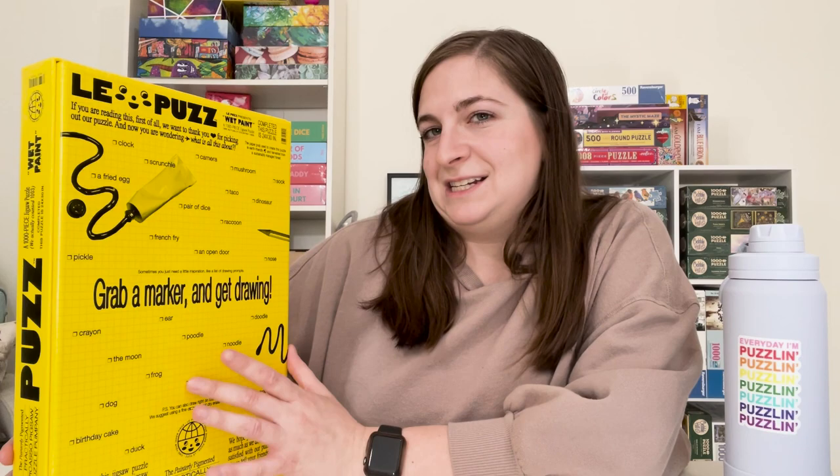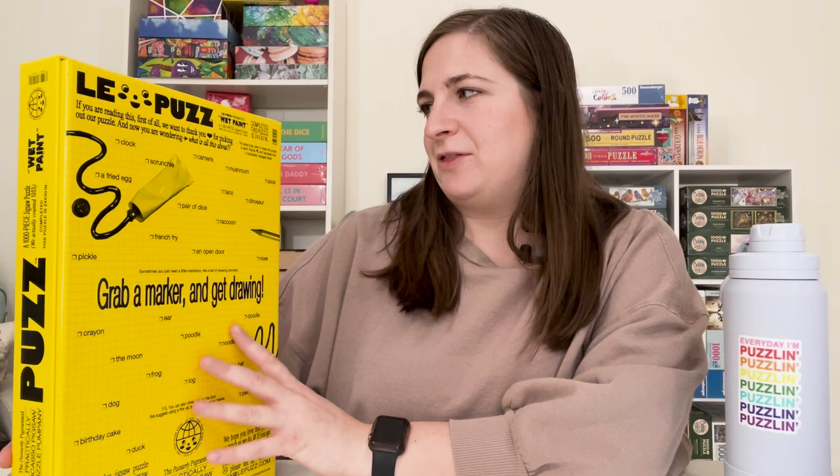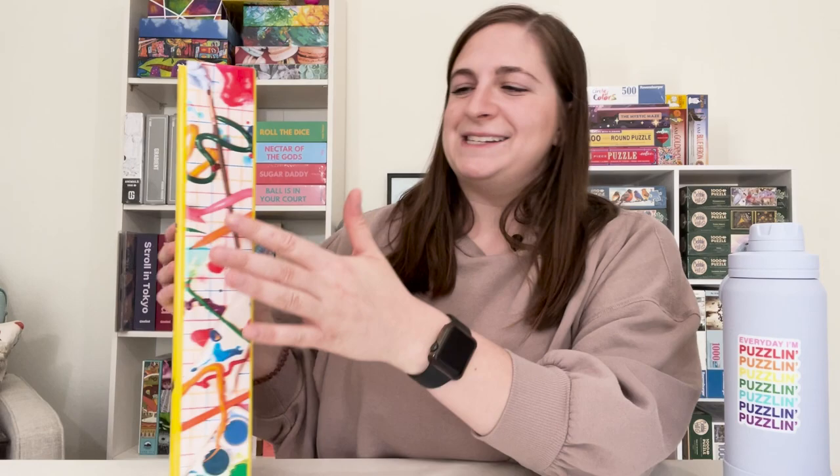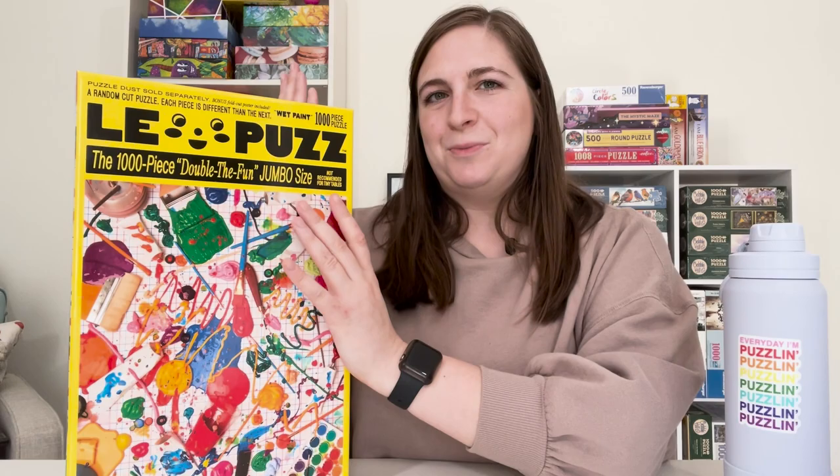Another feature I like about their puzzle boxes is that on one side you can see it has text and the title of the brand, while the other side of the box has a stretched out image of the artwork. So when it comes to storing the puzzle on your puzzle shelf, you can choose to store it with the artwork or with the title, which gives a lot of variety for storing the puzzle.